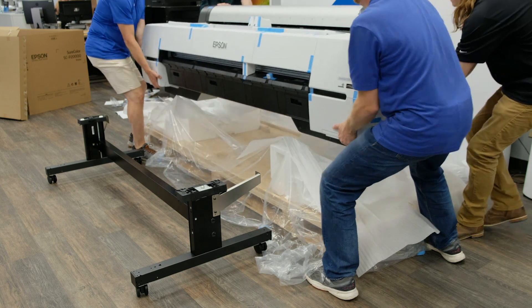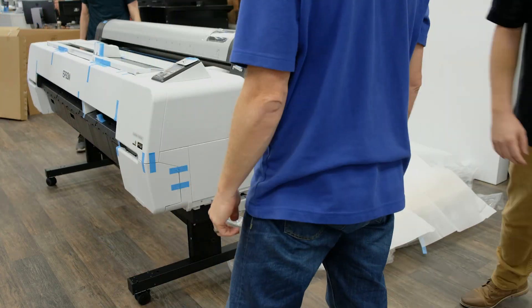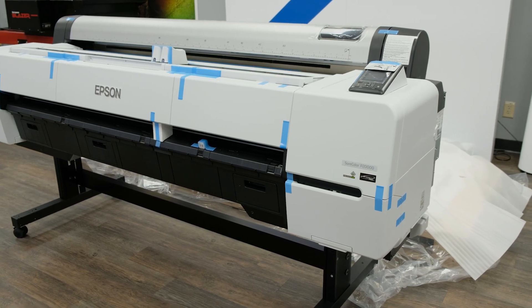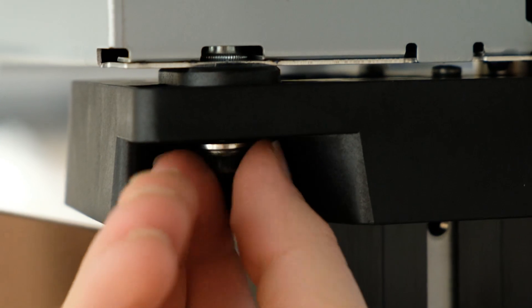Lock the wheels and with four people lift the printer and set it in place on the stand using the alignment bracket as a guide. With the heavy lifting done you will secure the printer to the stand with three bolts and washers.